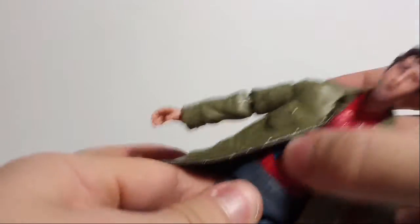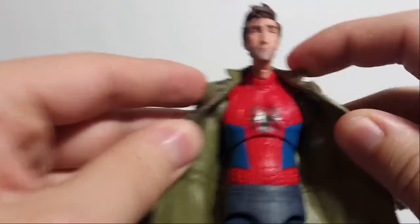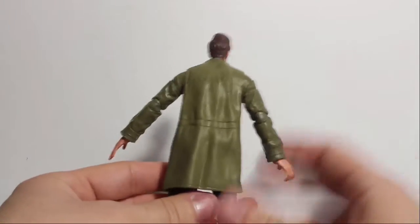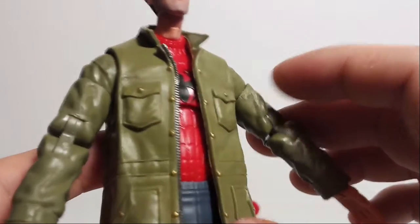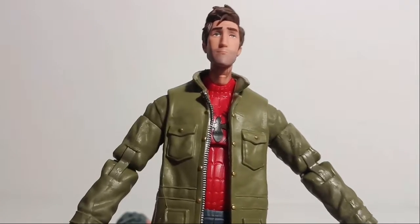I think he also has a ball joint here in the waist, but the jacket kind of blocks it. I think it looks pretty cool — looks kind of fat. I like that he's kind of hunched over by default. I think the figure looks pretty nice. I like the texturing on the jacket. It actually looks like actual material — some kind of shiny material. I think it would be really cool if his jacket had a price tag on it, like he just got it from Goodwill or something.